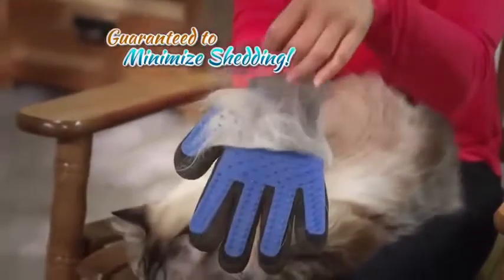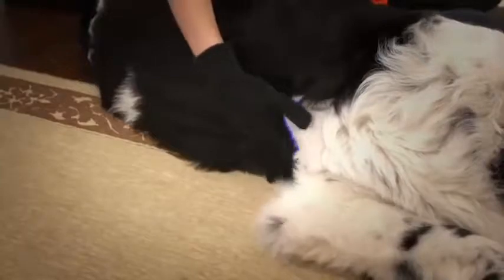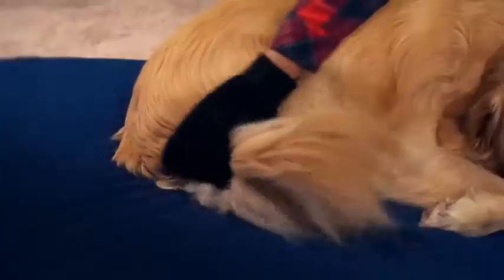Keeping you and your house clean. The five-finger design contours to reach all the places hair hides — like behind their legs, under their chest, in their tails, and around their face — without fear.